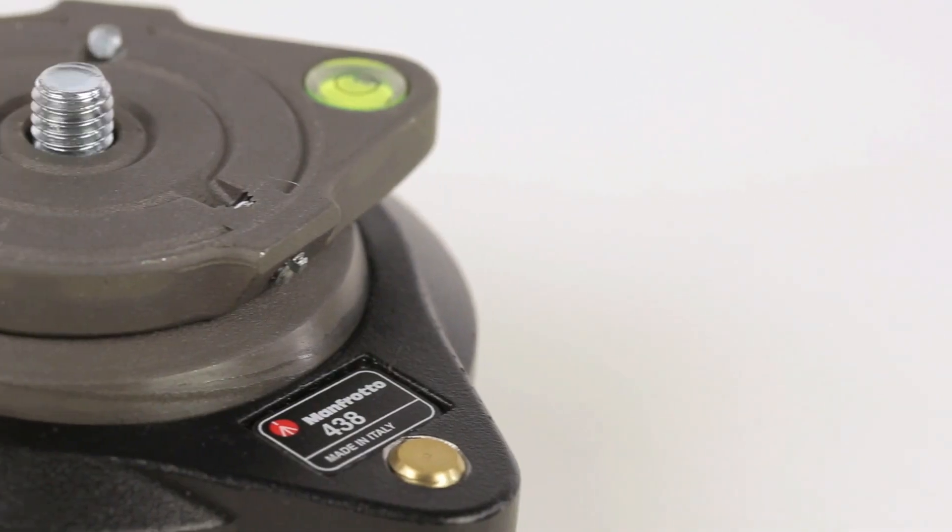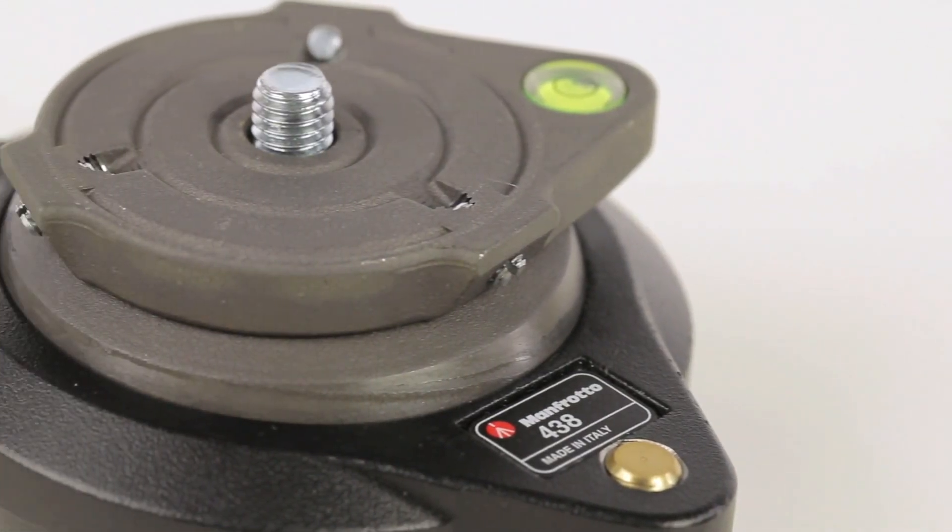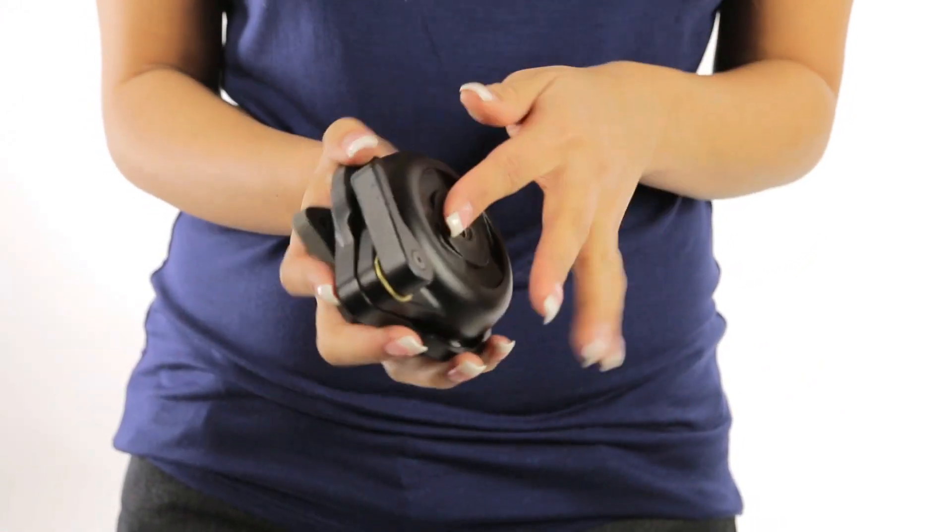Something like this is ideal if A, you have a tripod without built-in levels, or B, your camera setup is way too heavy and cumbersome that it's just a pain to always have to adjust your tripod legs. Let's take a closer look — first impressions: this thing is fairly light, perhaps just a little over a pound, but it's built very sturdy. I'm feeling nothing but metal on metal here.